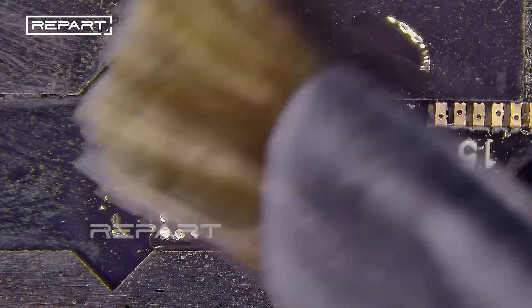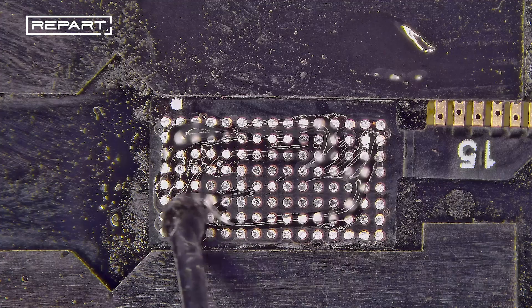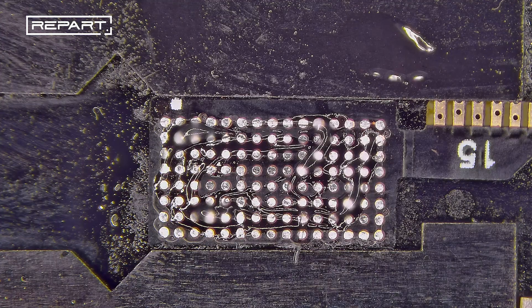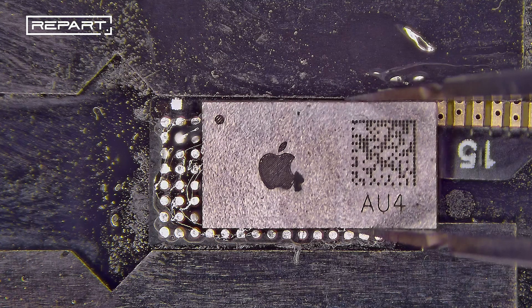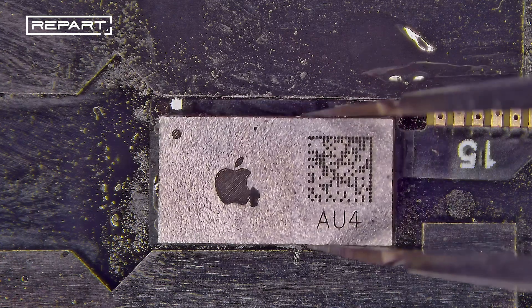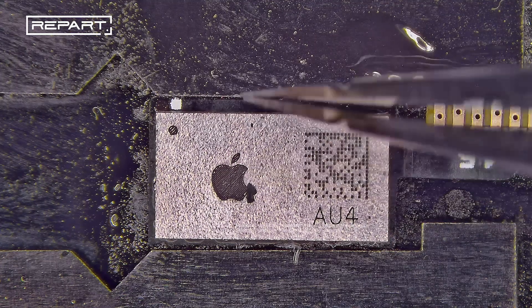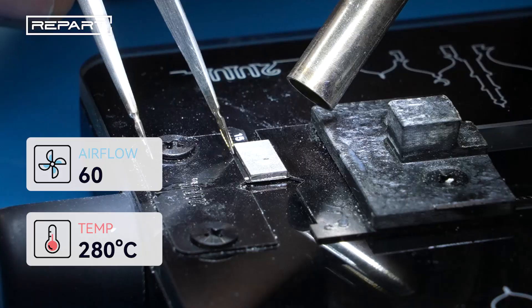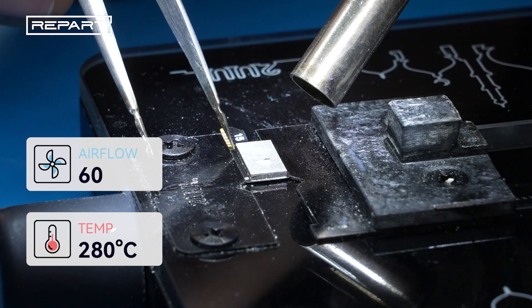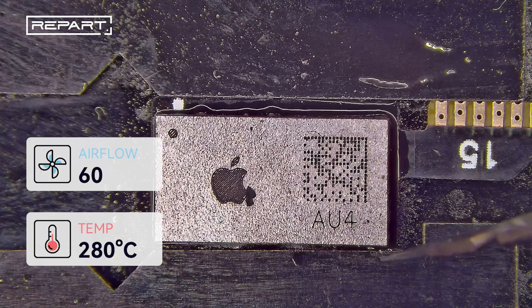Clean the pads with a brush dampened with isopropyl alcohol. Apply flux to the tag-on flex cable pads. Align the IC with the pads. Use a hot air gun at 280 degrees Celsius with air flow 60, to heat the area until the solder reflows.